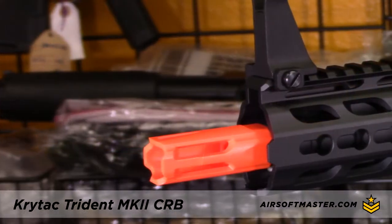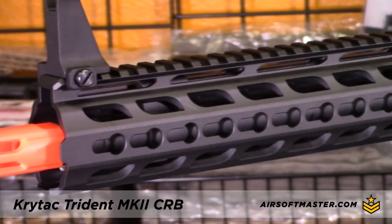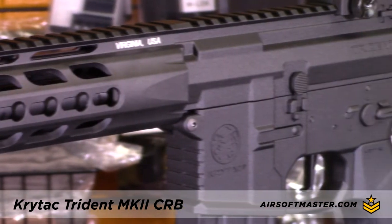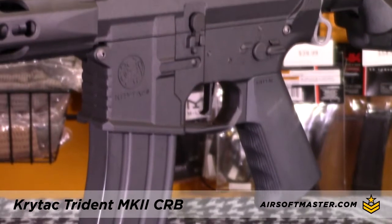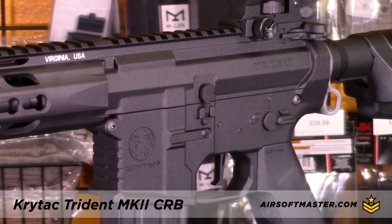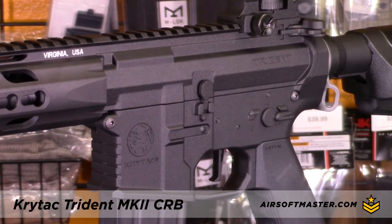The front features a 10-inch free-floating Defiance TR-110 key mode rail system and a 10.5-inch metal outer barrel. The Mark II aluminum receiver features a redesigned modern look with a stamped Crytac logo and an enlarged trigger guard for use with gloves.